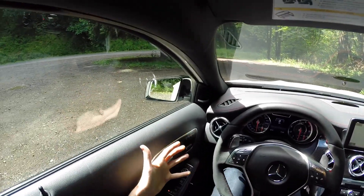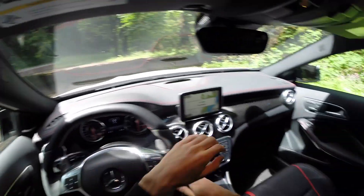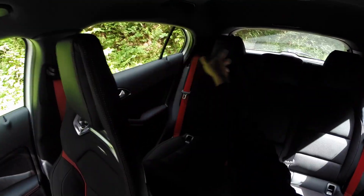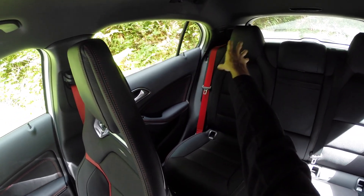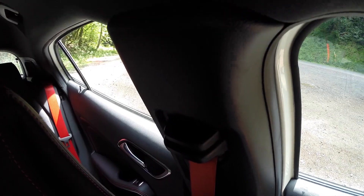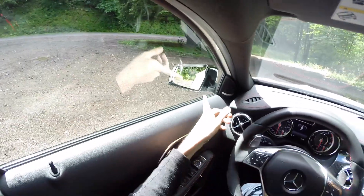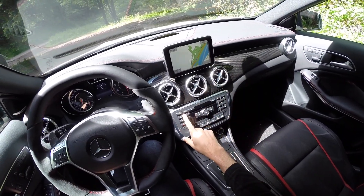Moving on to visibility — all the windows are fairly narrow, but overall visibility isn't too bad. Checking out the rear, it is a little cramped, especially that rear paneling, so if you need to see out that side you are a little limited. Checking your blind spot is actually pretty good — you can see pretty well.